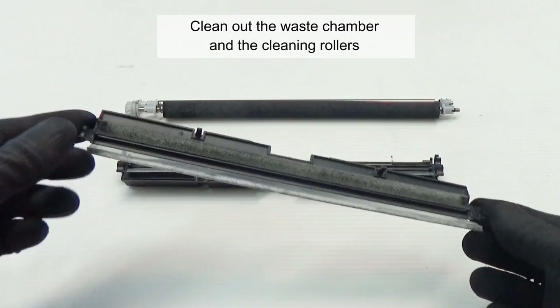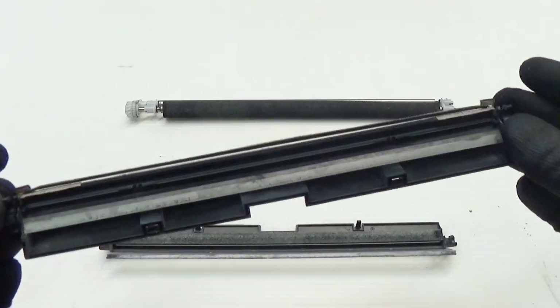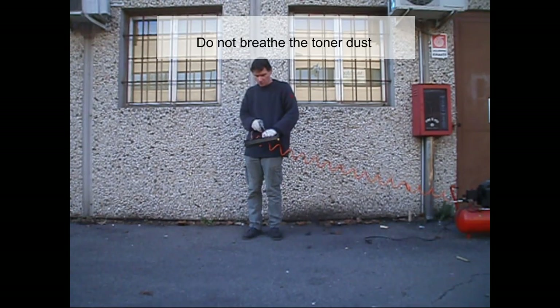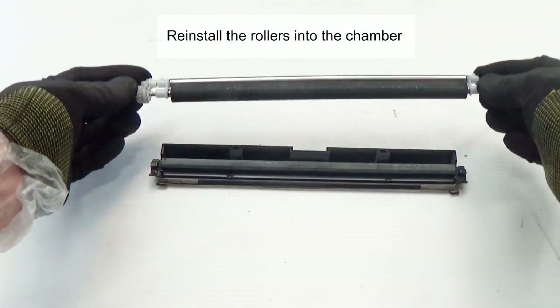Clean out the waste chamber and the cleaning rollers. If possible, use compressed air. Do not breathe the toner dust. Reinstall the rotors into the chamber.